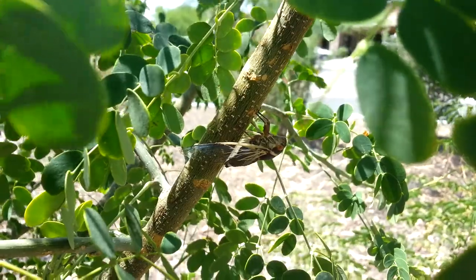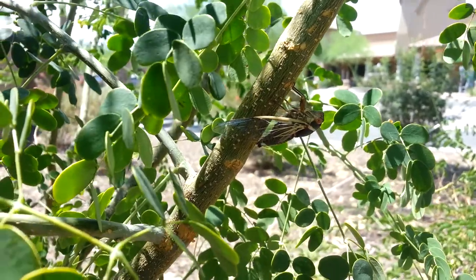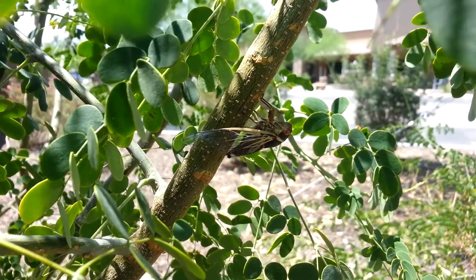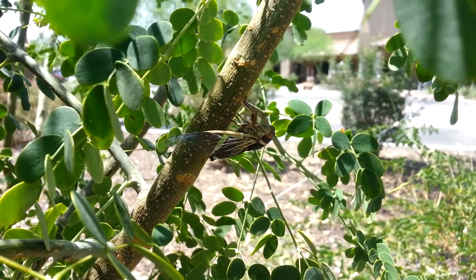Only the male cicadas can sing, and the females, if I remember right, they respond with a wing flick. I've seen entomologists snap their fingers to get the cicadas to sing — it simulates the wing flick that the females do.